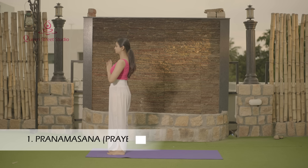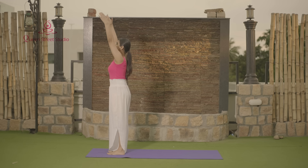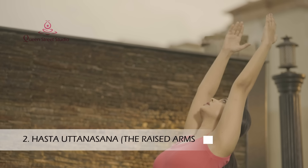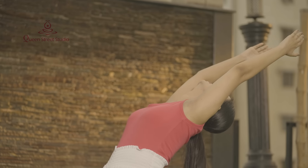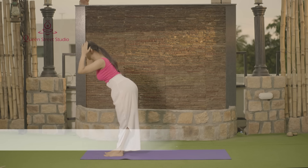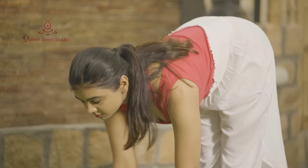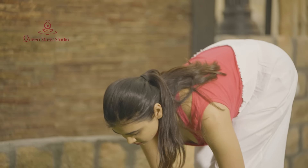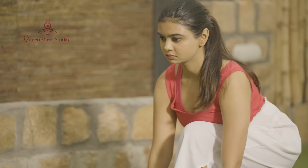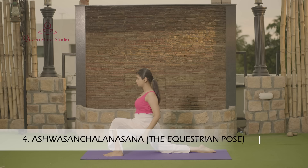Pranamasana — the Prayer Pose. Hasta Uttanasana — the Raised Arms Pose. Hasta Padasana — the Hand-to-Foot Pose. Ashwa-Sanchalanasana — the Equestrian Pose.